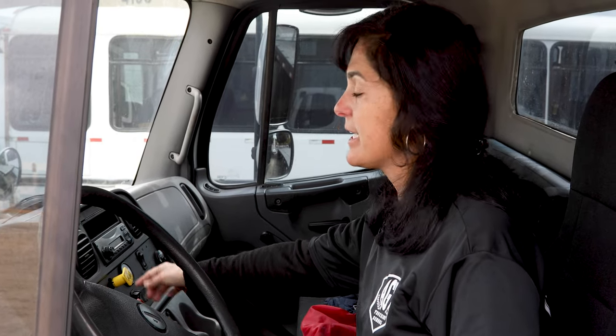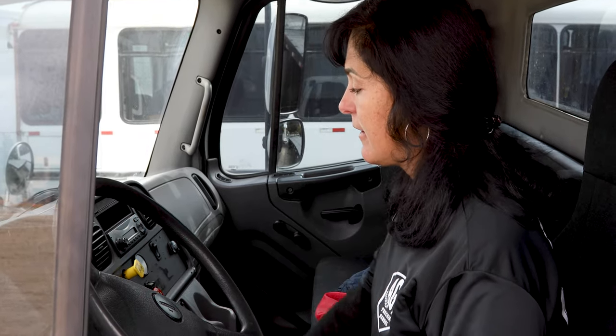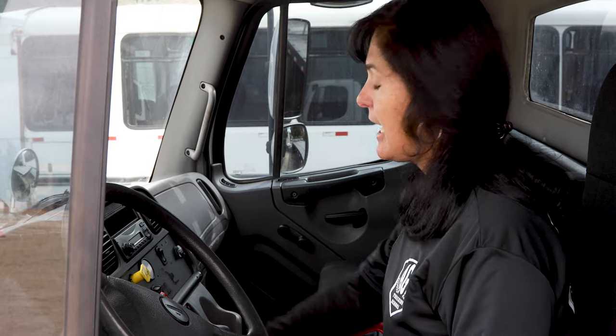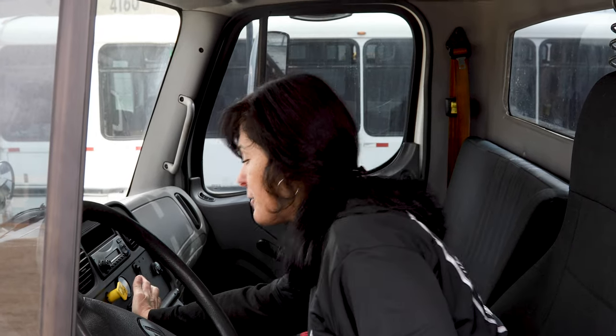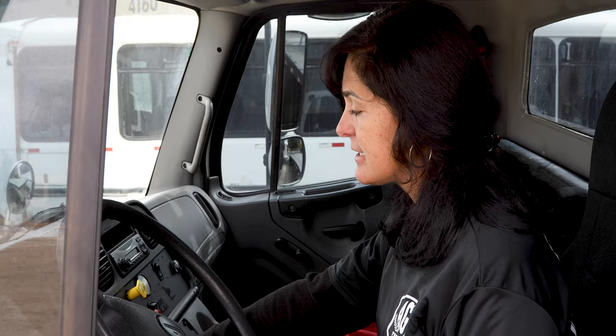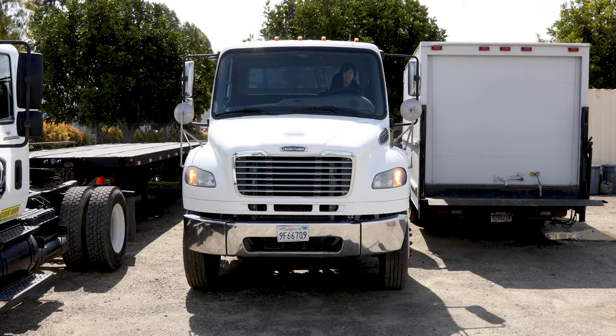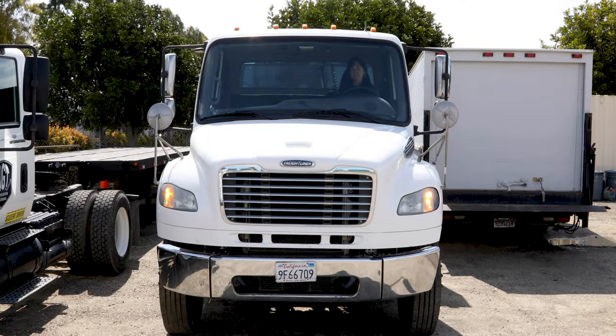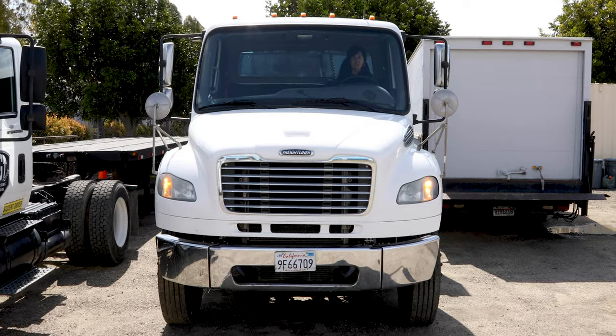I'm now going to test my trailer brake. I'm going to engage my trailer brake, release my parking brake, set my vehicle in drive, and step on the accelerator. My trailer brake held. I am now going to test my service brake. I'm going to release my trailer brake — my parking brake is already released — making sure my vehicle is in drive. I'm going to pull forward, making sure that when I step on the brake, my service brake holds and my vehicle does not move to the left or the right. My service brake held. My vehicle did not veer to the left or the right, indicating this is a good test. This now concludes my air brake test.